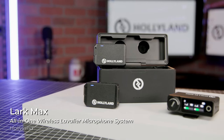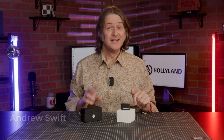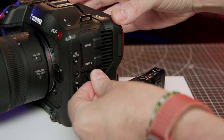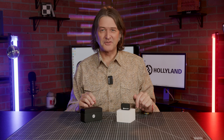This is the Lark Maxx by Hollyland. It's a handy wireless two-microphone solution for grabbing solid-sounding audio on the go. Today we're going to look at how this system easily integrates with your camera or mobile device, allowing you to replace the subpar audio from the built-in microphone, making it perfect for not only content creators of all types, but wedding and event videographers as well.